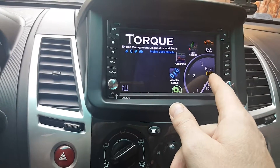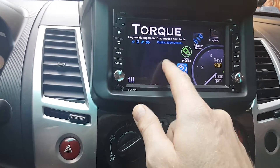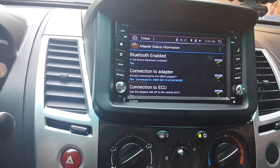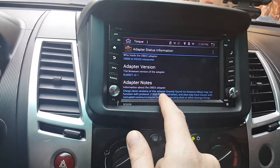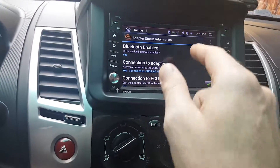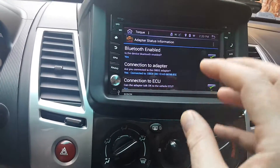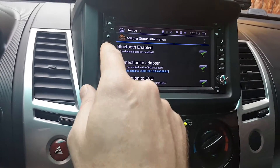You can see it's already connected here. If it doesn't connect automatically, go into adapter status and you can see if it's connecting. Sometimes if you're in Torque and it doesn't connect, hit that adapter status button — it might prompt it to go look for the adapter. As you can see, it's running already.